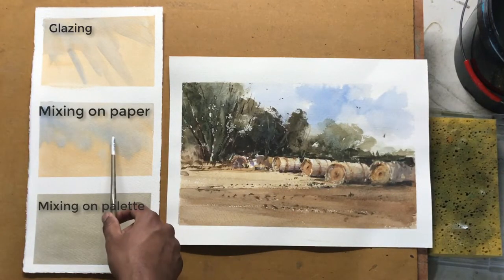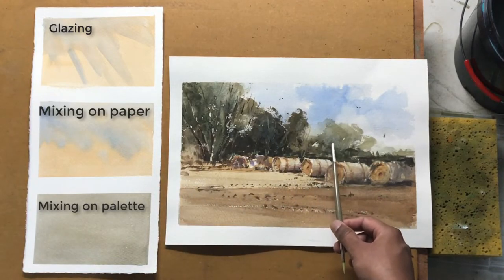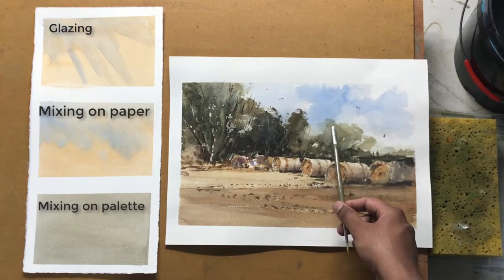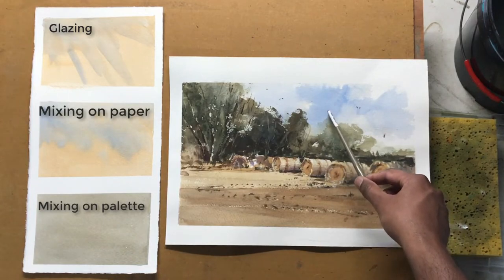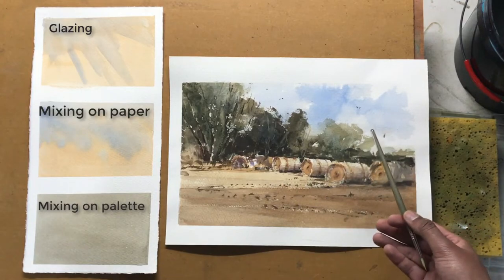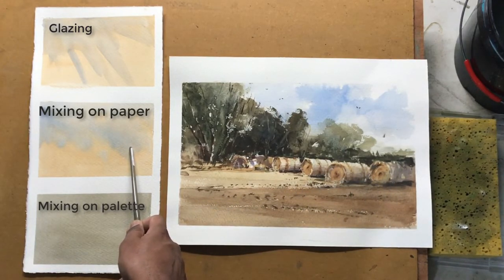When we consider mixing on the paper, there are quite a few areas in this painting where I have done that. Over here, whilst the green was still wet, I ran a bit of blue into it and let it mingle with the green. You can find that effect over here. The same goes over here as well — whilst the brown was still wet, I added a bit of purple and both colours mixed to create this nice effect. So that's mixing on the paper.